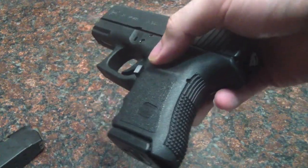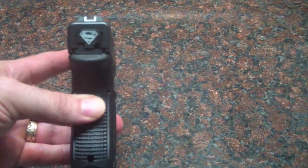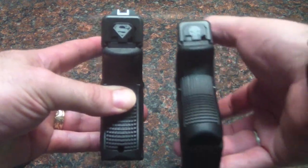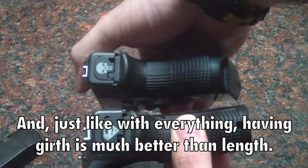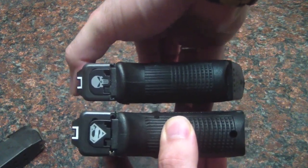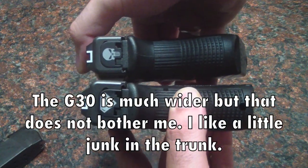It does make it a lot smaller. If you remember before, I compared it side by side with the subcompact — the G33 — and it was much larger lengthwise. Now, if you look at them side by side lengthwise, it's not as big a difference. Before, it was a huge difference with that bottom plate in, so now it's a lot more similar.